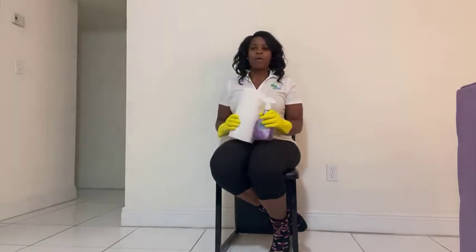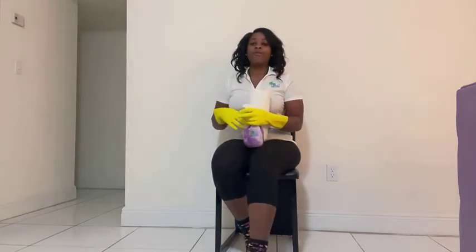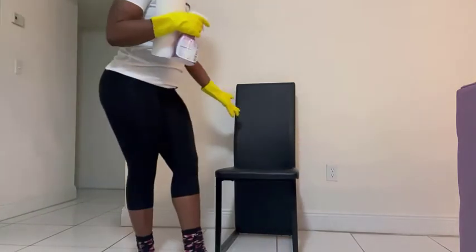Now, you can use any towel of your choice, whether it be a paper towel, microfiber towel, or any cloth that you desire. And actually, for demonstration purposes, I'll show you how to use our product on this chair that I'm sitting on.